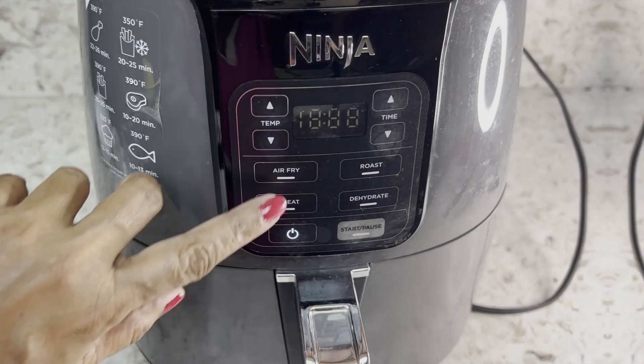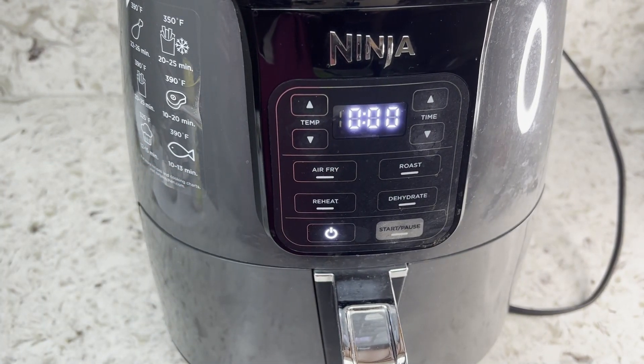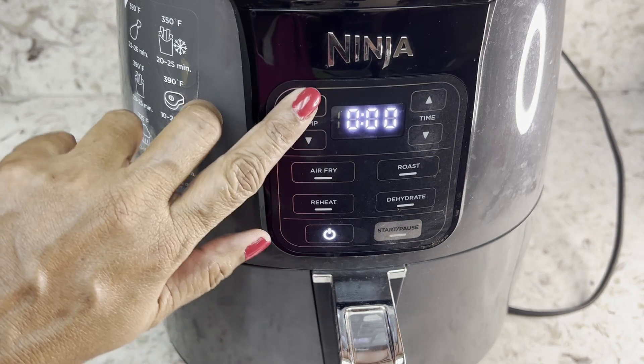So let's fry the chicken first. Preheat the air fryer to 390 degrees Fahrenheit.